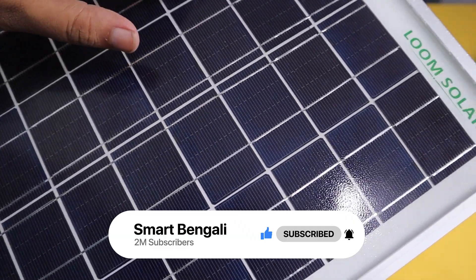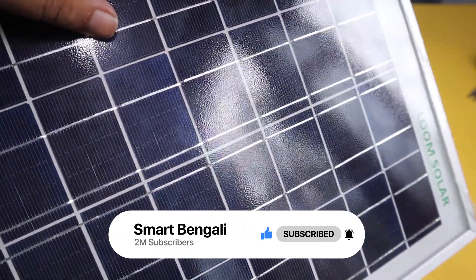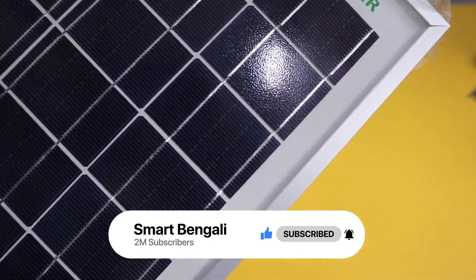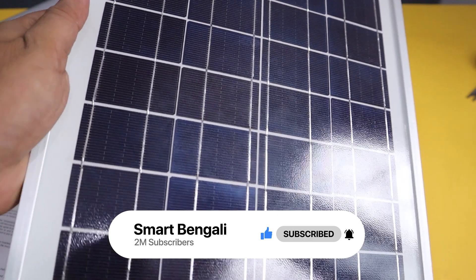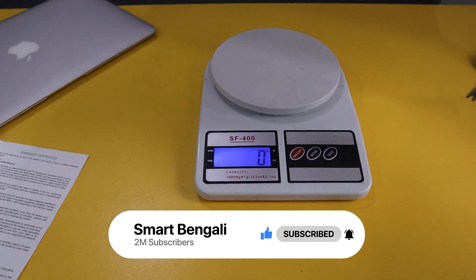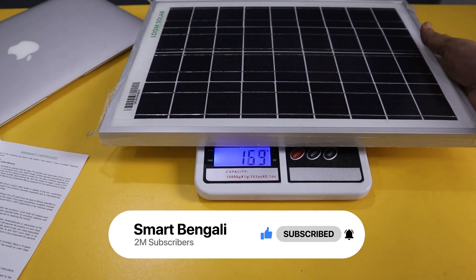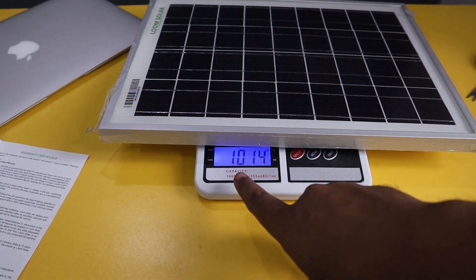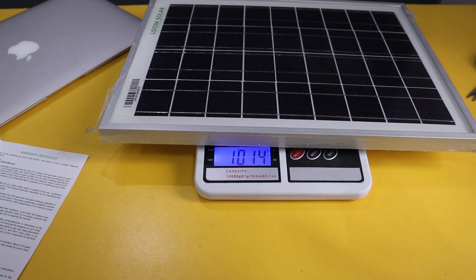Before testing it, let me quickly measure its weight. The main purpose of having a 10W panel is portability so that you can carry it with you for outdoor purposes, so the weight is pretty important here. Just as specified, the weight is approximately 1kg. You can easily carry it with you.